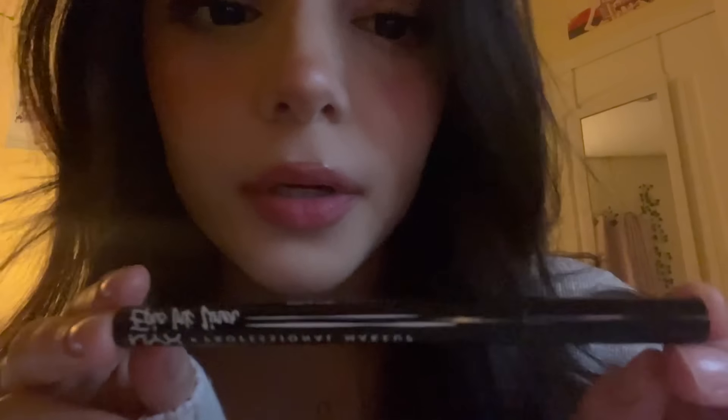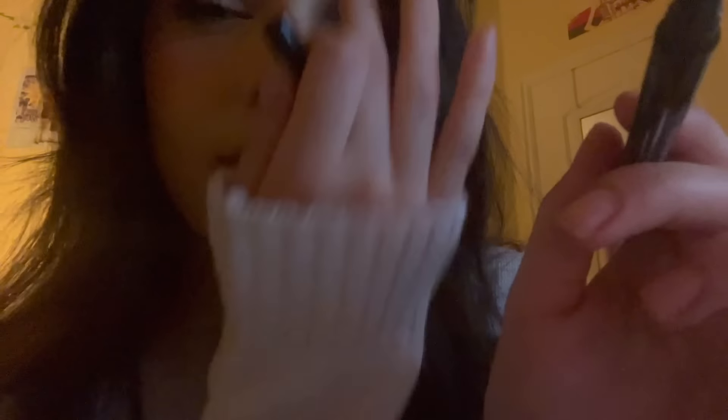And then for your eyeliner, we're going to use this NYX brown one because it's super pretty. I'm just going to do like a little wing on each side.